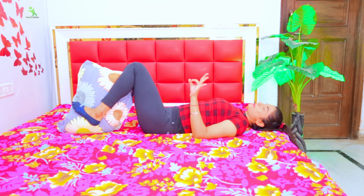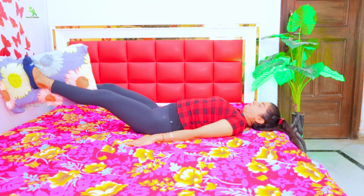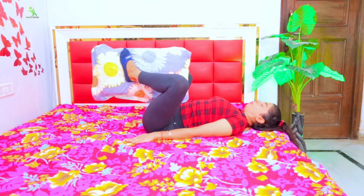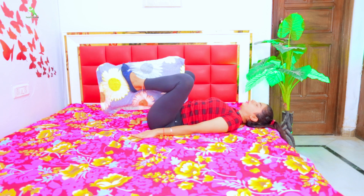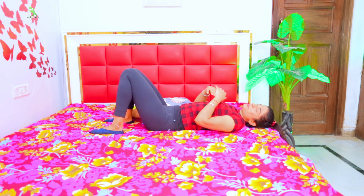This is a perfect exercise for you. Breathe out, breathe in. Relax. Your exercise is complete.